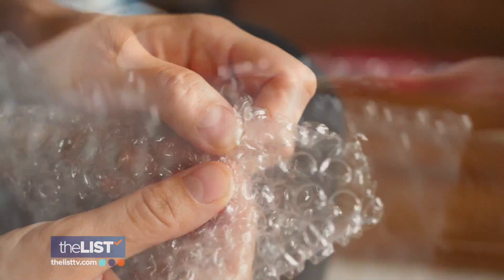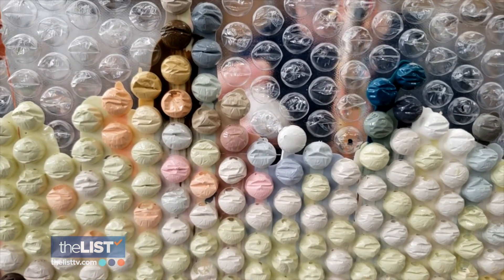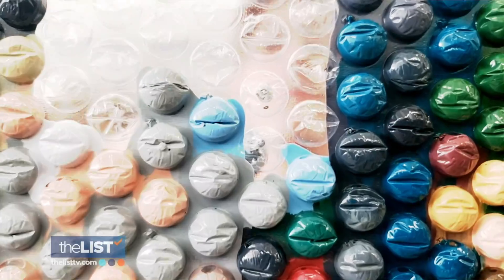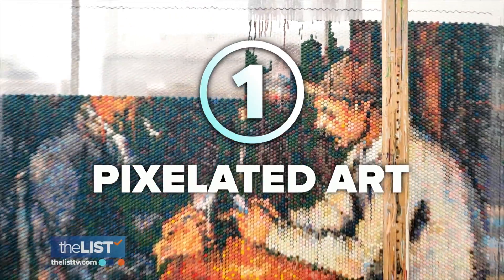Bubble wrap — it's fun to pop and is a lifesaver when it comes to packing. But just wait until you see what this artist is doing with it. My name is Bradley Hart. I'm a New York-based visual artist originally from Toronto, Canada, and I'm known for making visual art using bubble wrap. Bradley uses it as his canvas and turns it into pixelated works of art.